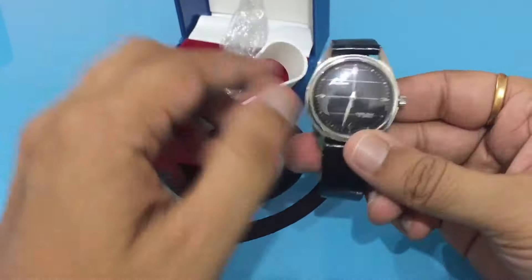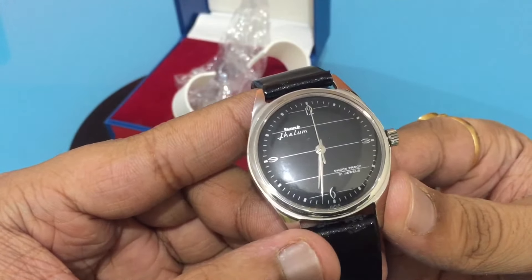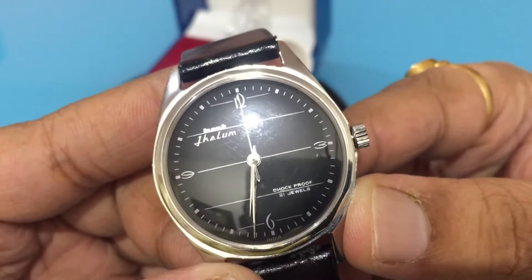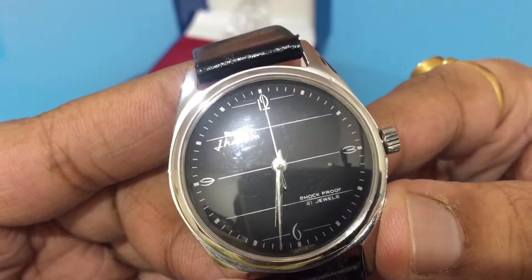This is the HMD Jhelum watch and if you look at it, you have 3, 6, 9, and 12 printed on the dial. It looks like an art deco version, and this is basically a mechanical watch. It's a 21-jewel watch, and it is a hand-winding watch — it is not self-winding.